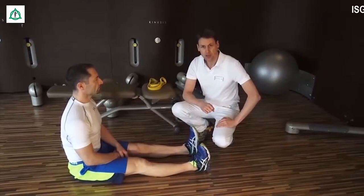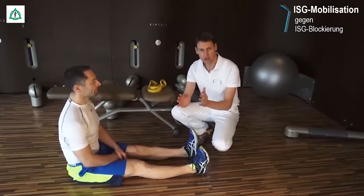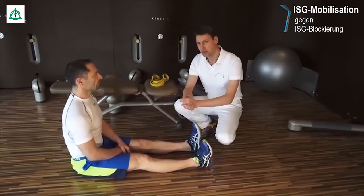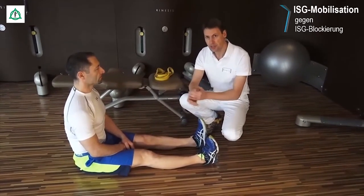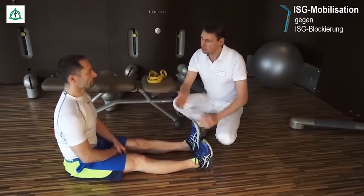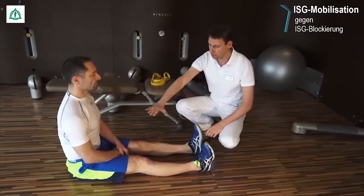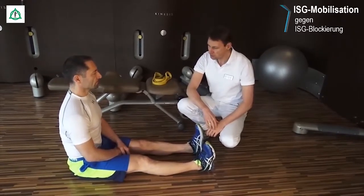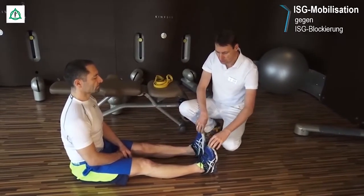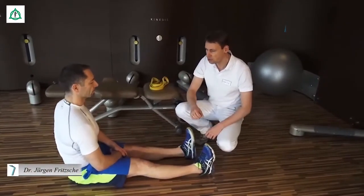Wir kommen zur Mobilisation des Iliosakral-Gelenks, das heißt der Verbindung zwischen Beckenknochen, explizit der Darmbeinschaufel und dem Kreuzbein. Wir haben auf der rechten Seite und auf der linken Seite ein Iliosakral-Gelenk, deswegen ist es wichtig, wechselseitig beide Gelenke zu bewegen. Das erreichen Sie, indem Sie in folgende Position gehen: Oberkörper bleibt gerade, das Hüftgelenk wird 90 Grad gebeugt und beide Beine werden gestreckt. Und was Sie jetzt machen, ist das Becken wechselseitig rotieren, sodass Sie sich mit den Beinen respektive den Füßen vom Untergrund nach hinten abschieben.